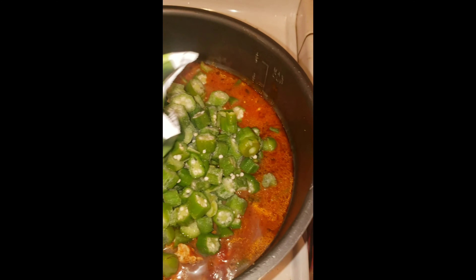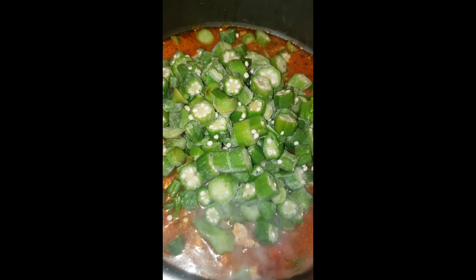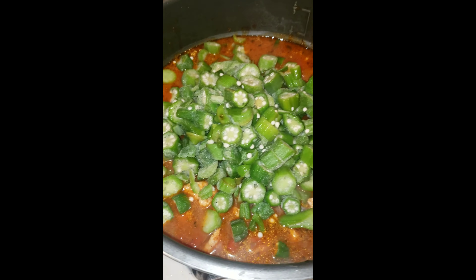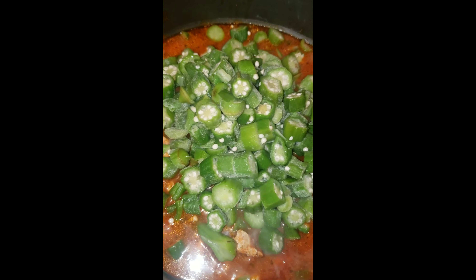I'm going to let this cook for about 45 minutes on slow. On the side, I'll do my jasmine rice and I will be back with the finished product.